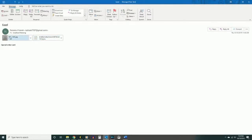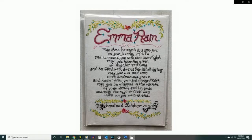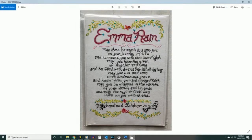Special order card. Emma Rain — may there be angels to guard you on your journey in life and surround you with their love and light. May you have the gifts of laughter and song and be filled with dreams to last all day long. May you live and care with kindness and grace and know within your soul courage and faith. May you be wrapped in the warmth of your family and friends and may the rays of God's love shine on you without end. Emma Rain was baptized — or will be baptized — on October 20th, 2019. Well, she'll love that. Can she read yet? That'd be pretty impressive.